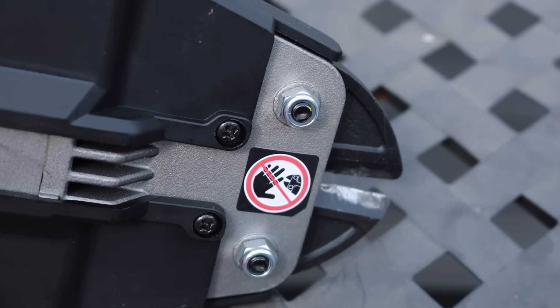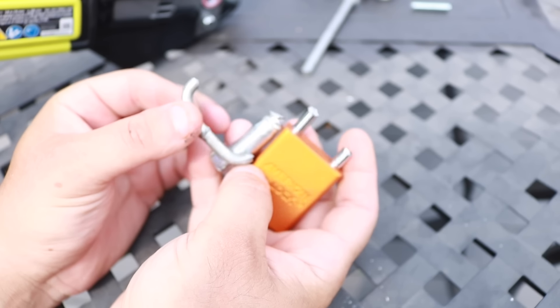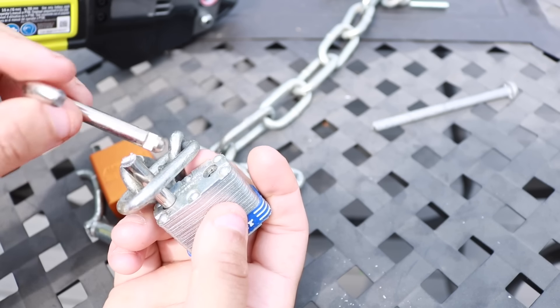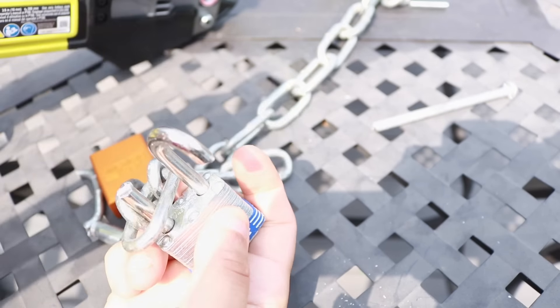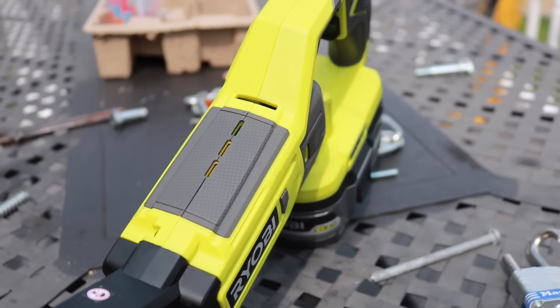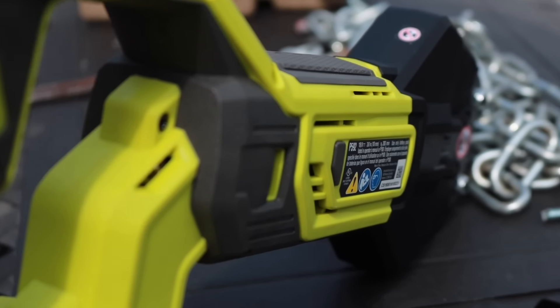As far as hardened material goes, I think anything up to a quarter inch you're fine. Chain, locks, not an issue. Wire shelving, I don't think you'll have an issue either. It cut through everything I wanted it to cut through — some was easier than others, but it still did what it needed to do. As far as speed goes, they are a little bit slower, so if you're cutting a lot of fencing it might take a little longer than a manual pair.